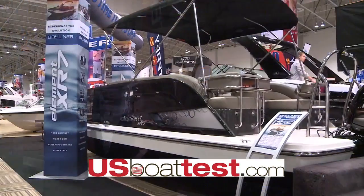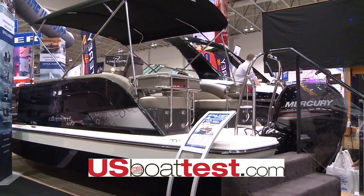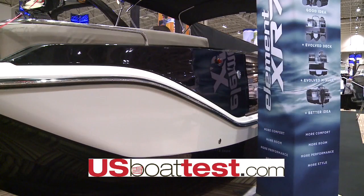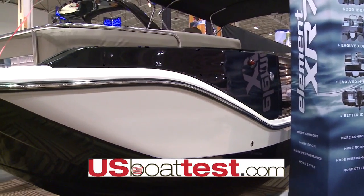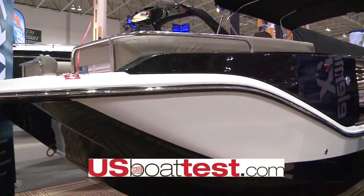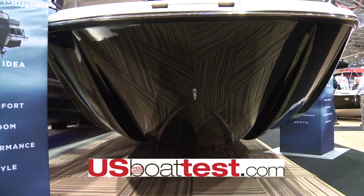We're here today to talk about the brand new Element XR7. This boat has been designed with a similar hull to our original Element that we launched two years ago with great success. We've taken that same concept of the M shape, which gives stability when stepping onto the boat, as well as the turns and performance of that design, allowing the customer to have the sense that they're driving a car instead of a traditional Deep V hull.